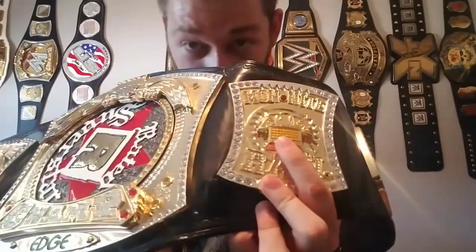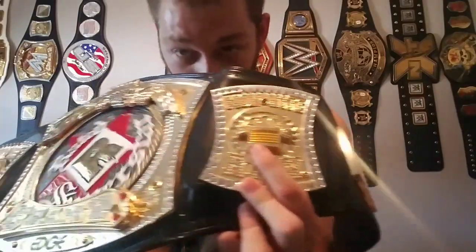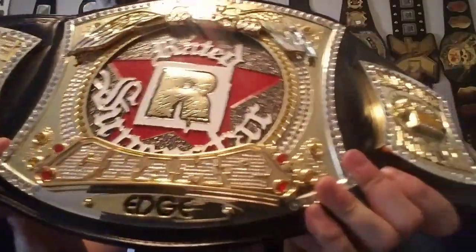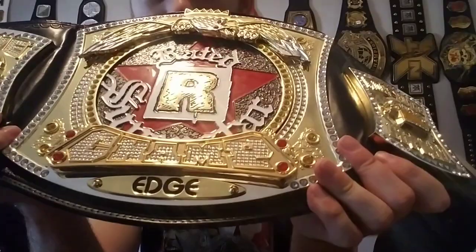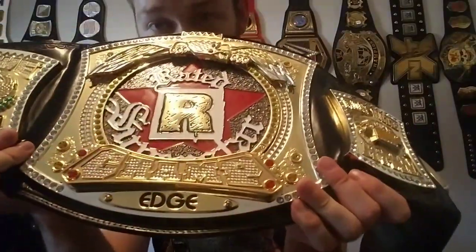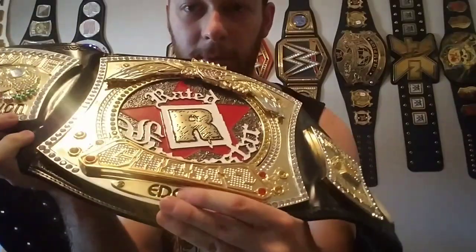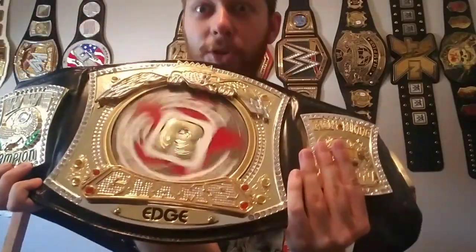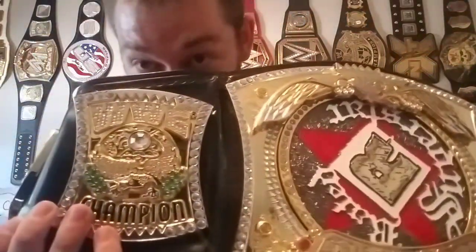The lock — which is cool. They actually have that on version one of the regular spinner as well. Very rare belt to get. We got ourselves of course the main plate with the eagle on top. We got tons of stones. We got 'Champ' — Edge name plate. One of the really cool things about the Rated R spinner is that it actually comes with the Edge name plate as it was on TV, with the cool font. And obviously as you guys know, it spins — Rated R Superstar. And over here we got the WWE logo — WWE Champion — same on the other side as well.